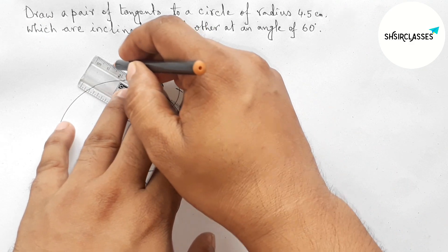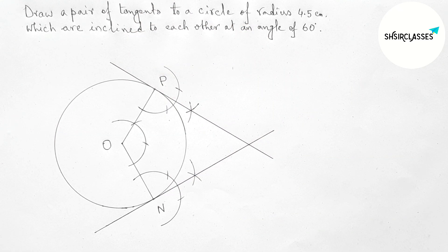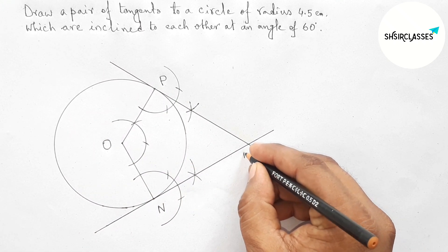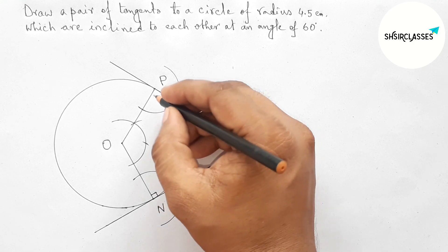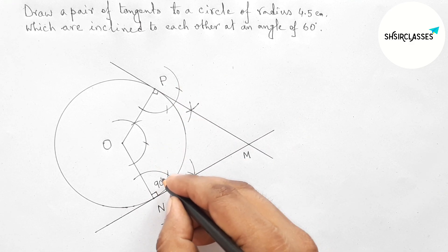This is also another tangent at the point P, and here both tangents meet at a point — taking here point M. Now this angle is perpendicular, meaning 90 degrees, so both angles at N and P are 90 degrees.